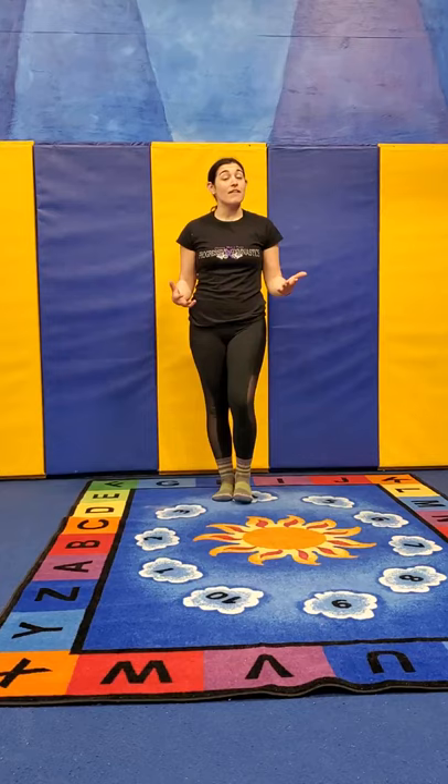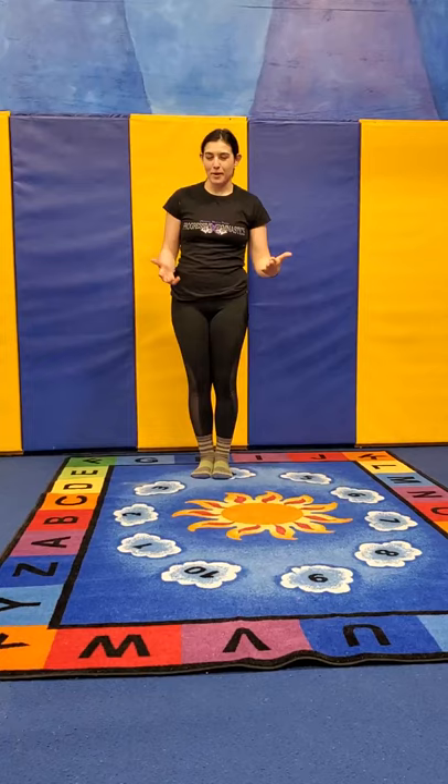Hi everyone, it's Coach Vicki from the Progressive Athletic Center, and here we have our toddler warm-up and activity. I always like to start with my hugs and kisses warm-up, so come do it with me right now.